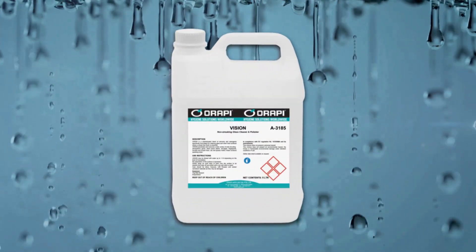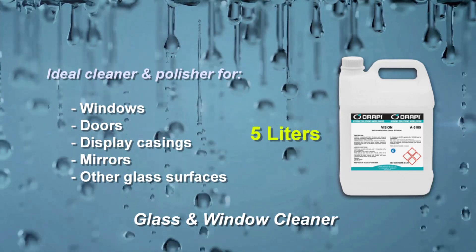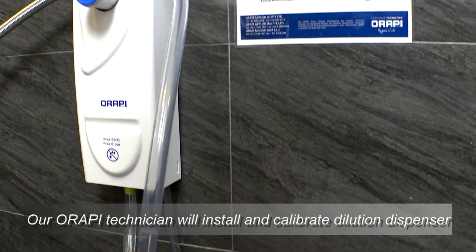Arapi presents Vision. Vision is the ideal cleaner and polisher for windows, doors, display casings, mirrors and other glass surfaces.